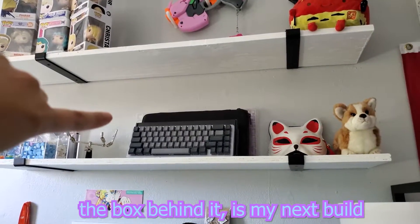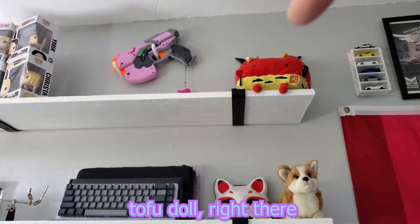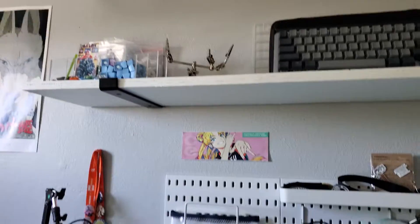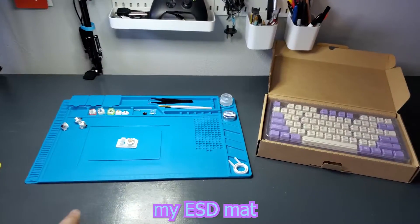The box behind it is my next build. My Max, Porgy doll, Tofu doll right there, and some keeb stuffs. And then my little pegboard, my little workstation, and my ESD mat.